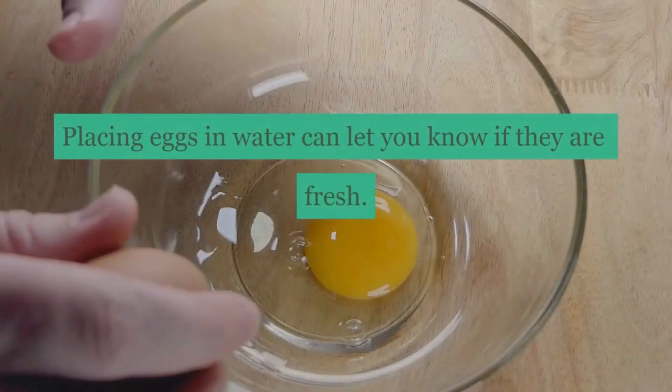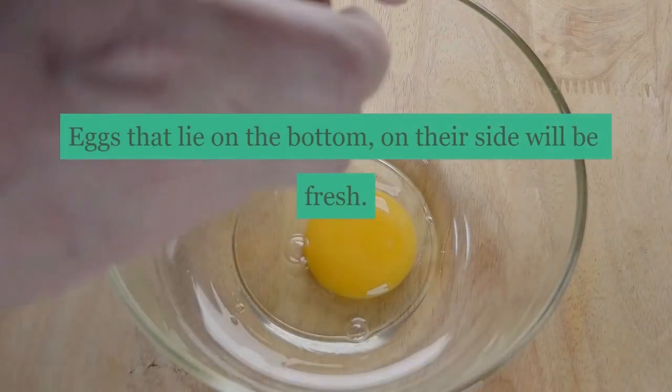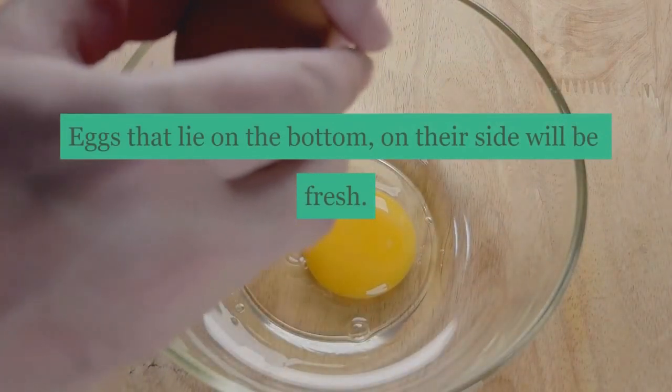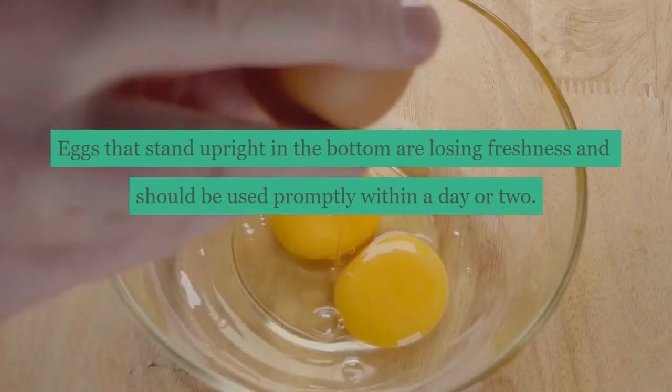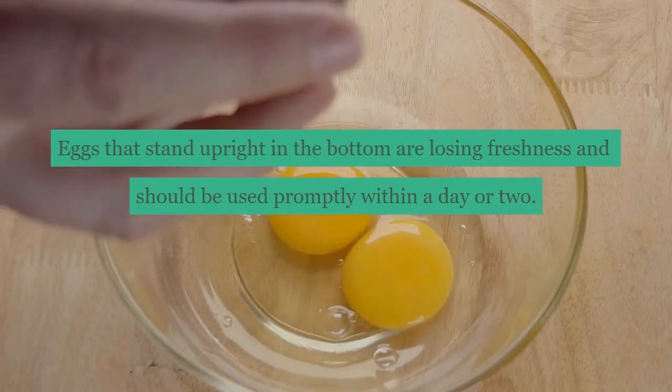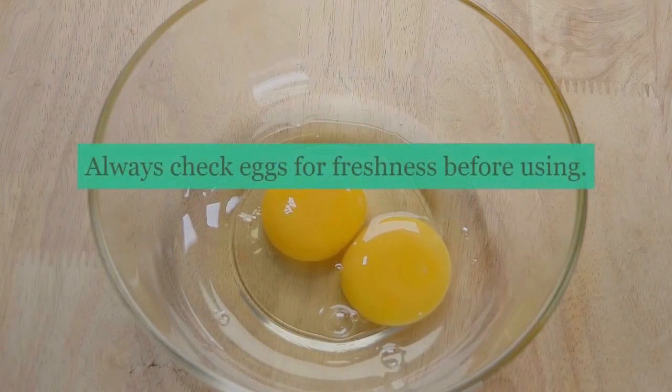Placing eggs in water can let you know if they are fresh. Eggs that lie on the bottom on their side will be fresh. Eggs that stand upright on the bottom are losing freshness and should be used promptly within a day or two. Eggs that float on top of the water should be discarded immediately. Always check eggs for freshness before using.